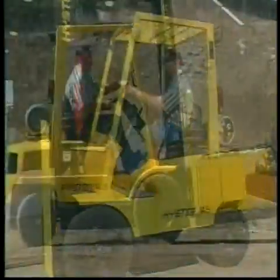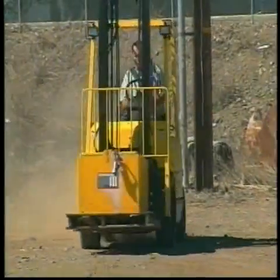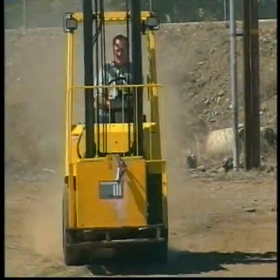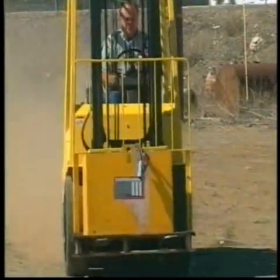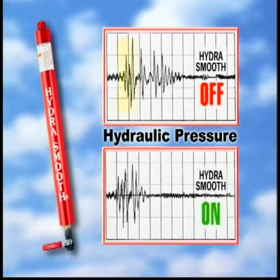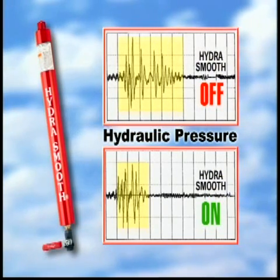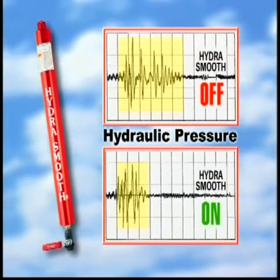HydraSmooth dramatically reduces vibration. Forklifts fitted with HydraSmooth models were run through an obstacle course over bumps and measured with an accelerometer. Vibration levels experienced by the operator were reduced by 60% or more. Levels at the forks were reduced by at least one-third, and there were also significant reductions in hydraulic pressure.